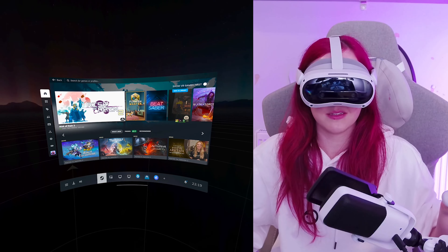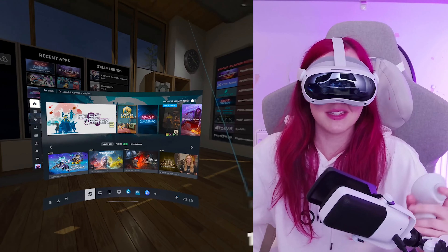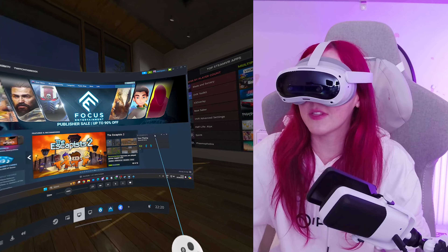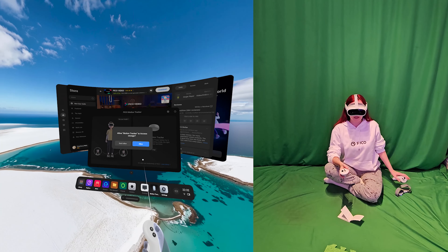Let's press Launch SteamVR and see what happens. It was that easy — we're in SteamVR. We can load whatever game we want. Fully connected.